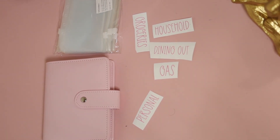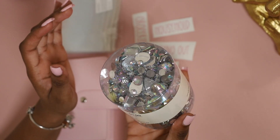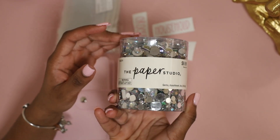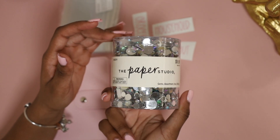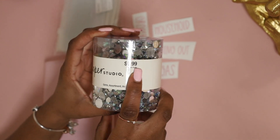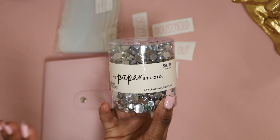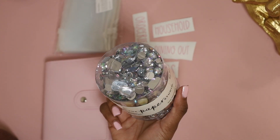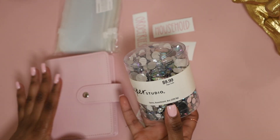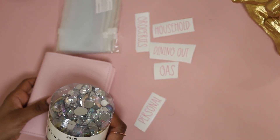Oh, cute! I got these — yes, baby, diamonds — this is fine! These were at Hobby Lobby, they were on sale half off. It was nine dollars originally so I got this for half off. This brand, the Paper Studio, is always on sale at Hobby Lobby. So we are going to get some sparkle going on on the front, but before we do that fun part, let me just transfer the labels to the envelopes.